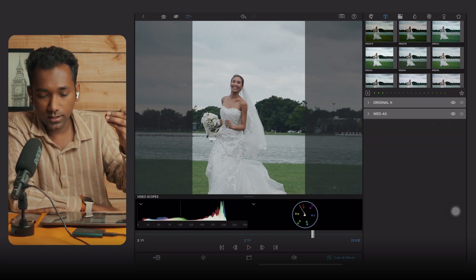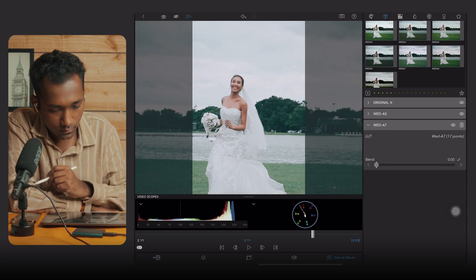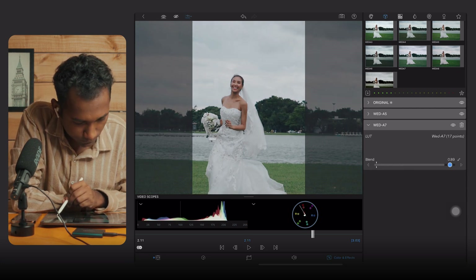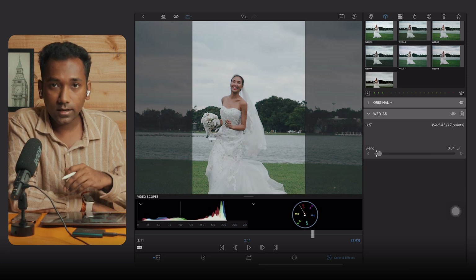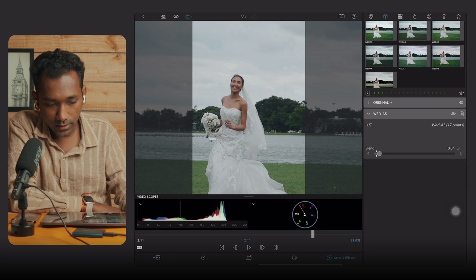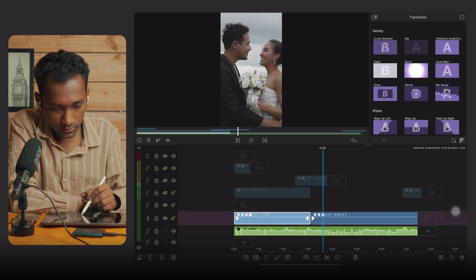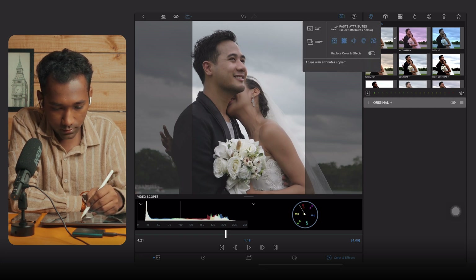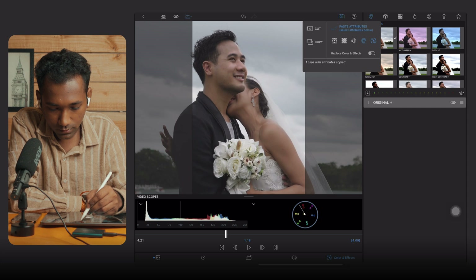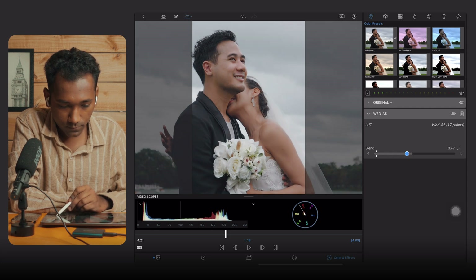After applying a basic LUT, you can also apply multiple LUTs. For example, if you try Wedding 7, I think it is overexposing the clip, so you can delete it. Once you are satisfied, you can go back, copy the color correction settings, and paste them into another project — just select color correction and apply.